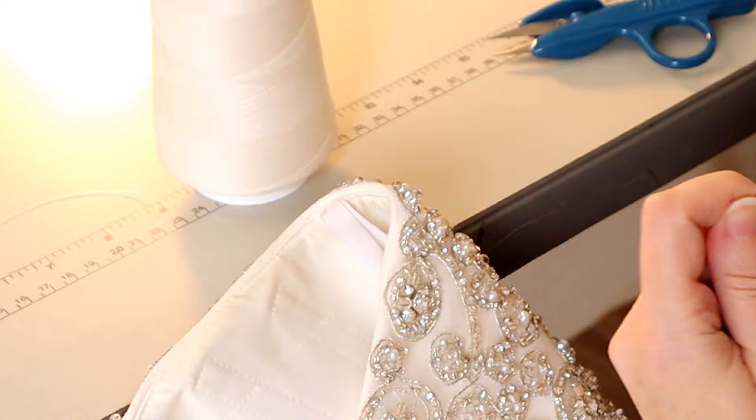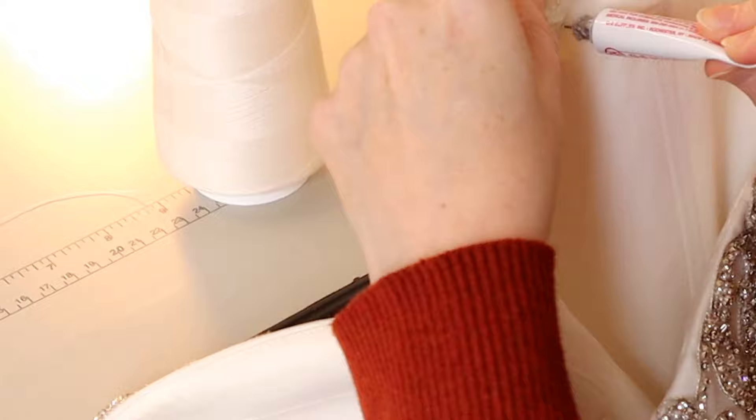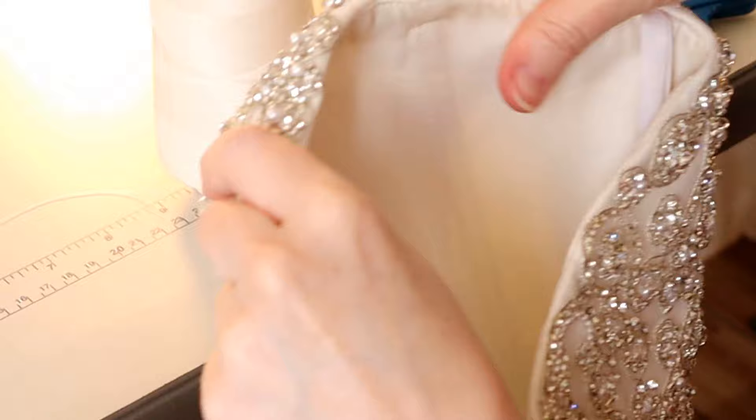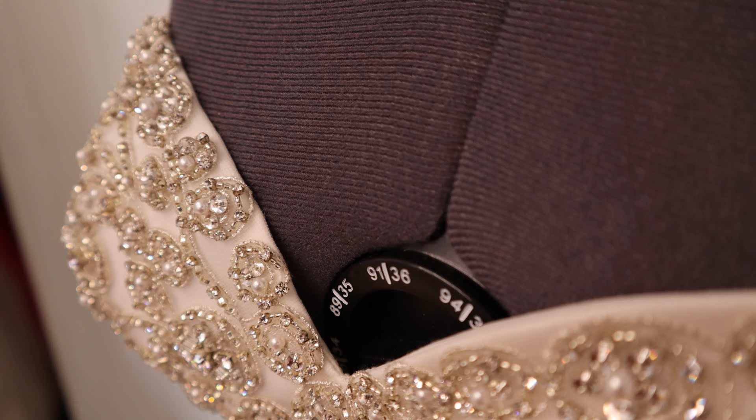So again I've got my three knots. It's not quite as important to hide the tail here since nobody's going to see it — it'll be deep on the inside of the bodice and in most cases covered with a bust cup or bust pad. You could keep going all the way to the side seam if needed.